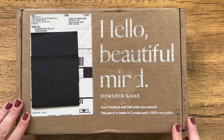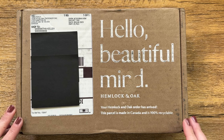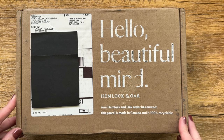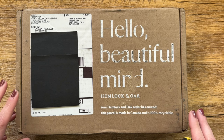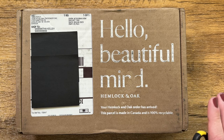Hey guys, it's Sam. I'm here with an unboxing for you today. This is a planner from Hemlock and Oak and I'm really excited to open it with you guys because it's been a while getting here.